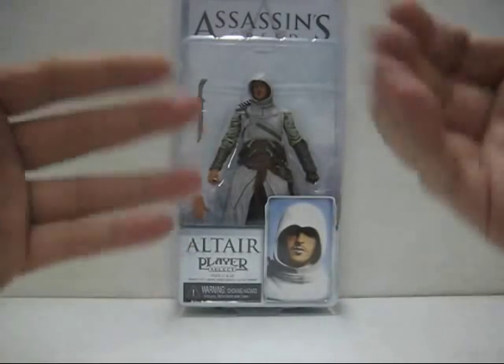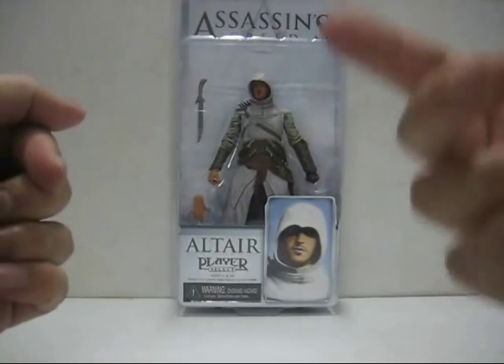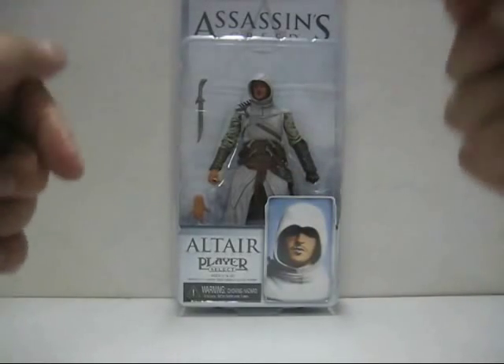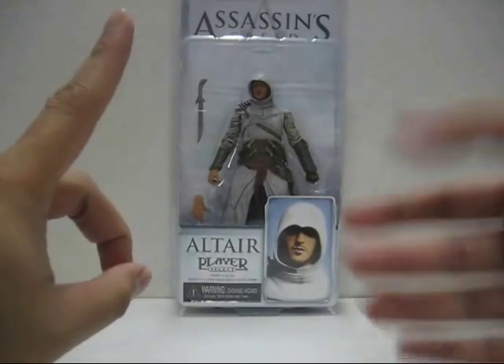Hello everyone, this is LoCCO5 and welcome to the Kobukumara Satchel Toy Review. Today's toy review is looking at the 2007 release by NECA of the Assassin's Creed Action Figure — specifically Altair from the first Assassin's Creed game.